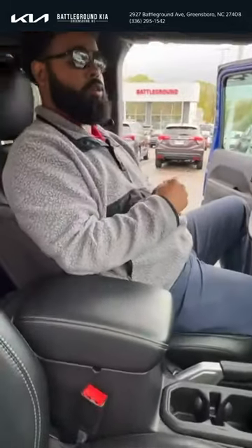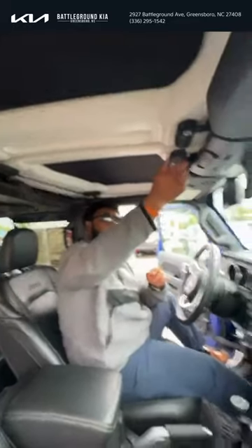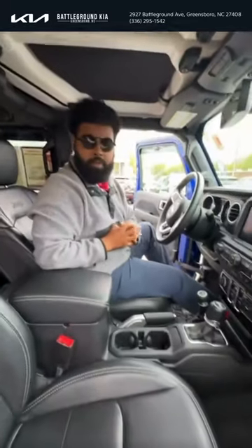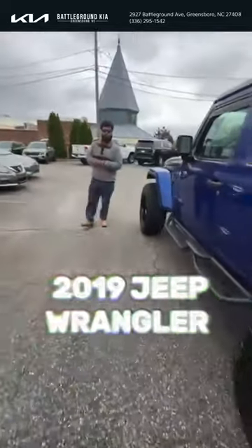It also comes with Apple CarPlay. On the top you have a three-piece hard top — all you have to do is unclip three clips, lift it up, and you can take this bad boy off-roading with the top off. That's it for our 2019 Jeep Wrangler.